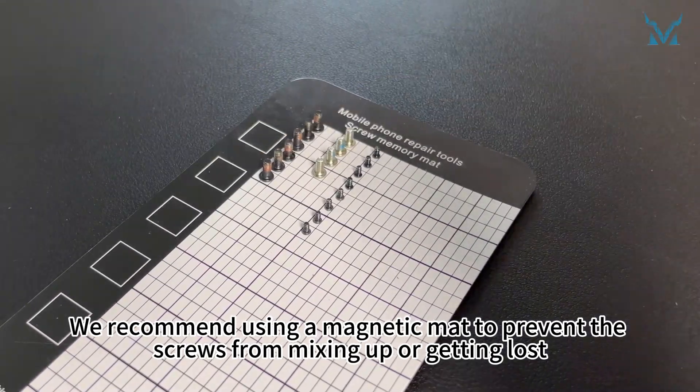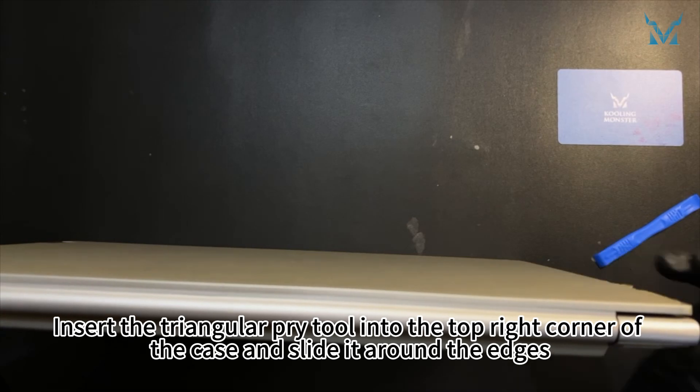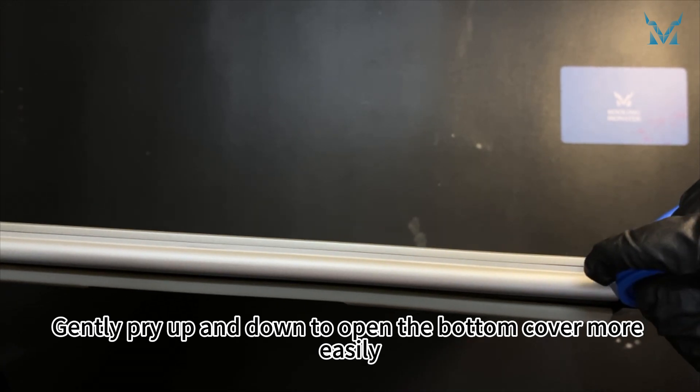We recommend using a magnetic mat to prevent the screws from mixing up or getting lost. Prepare a triangular pry tool and a spudger. Insert the triangular pry tool into the top right corner of the case and slide it around the edges. Gently pry up and down to open the bottom cover more easily.